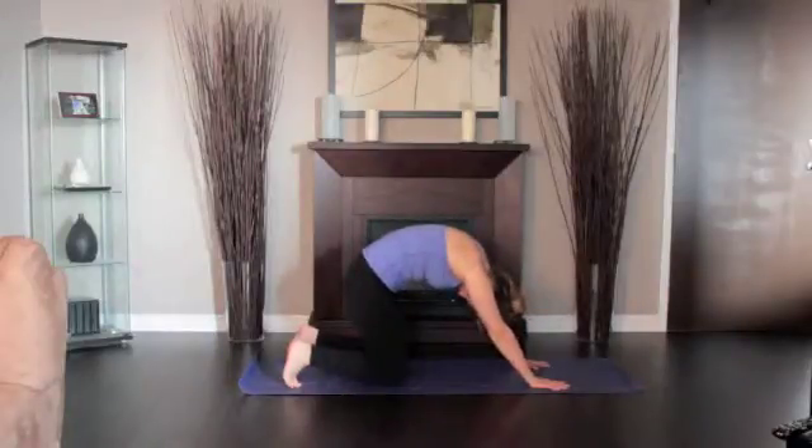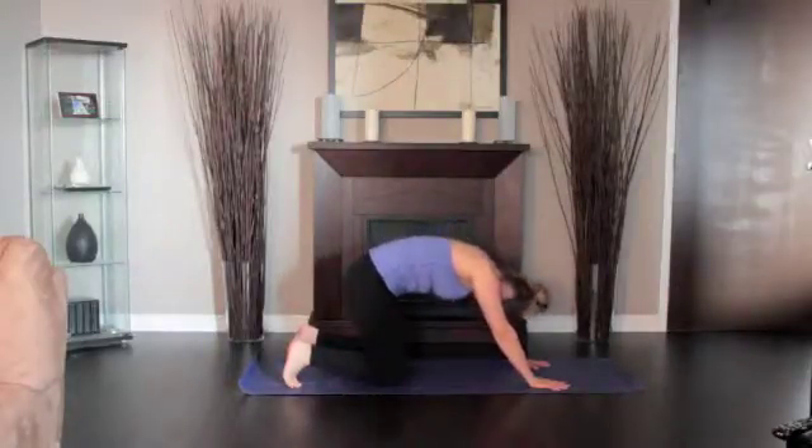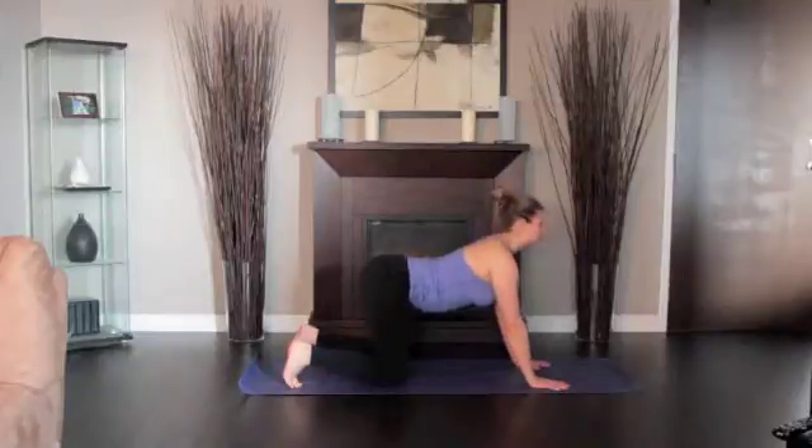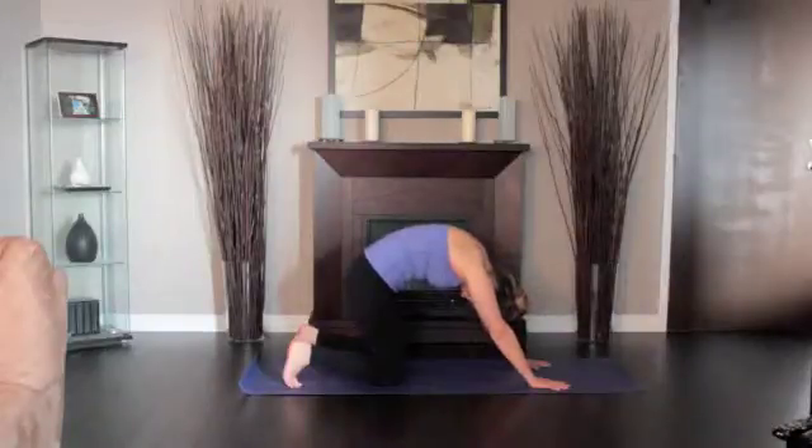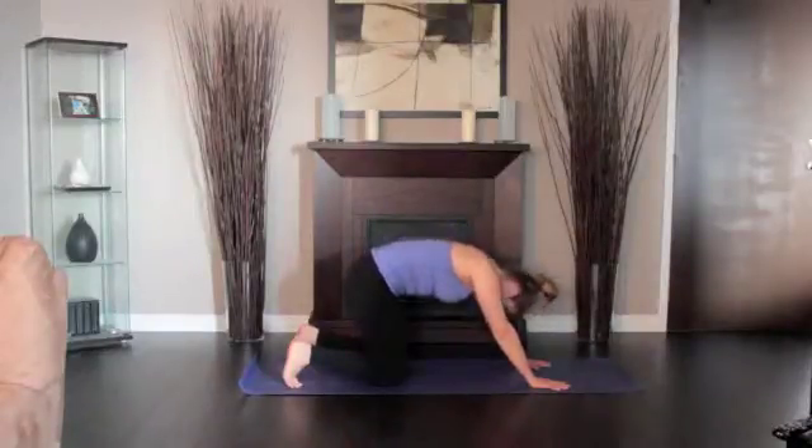As you exhale, hunch your spine, bringing your spine towards the ceiling. Slowly and deliberately continue the movement back and forth in tune with your breath. Continue for one to two minutes.